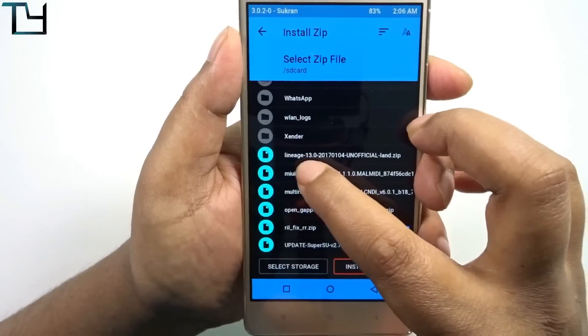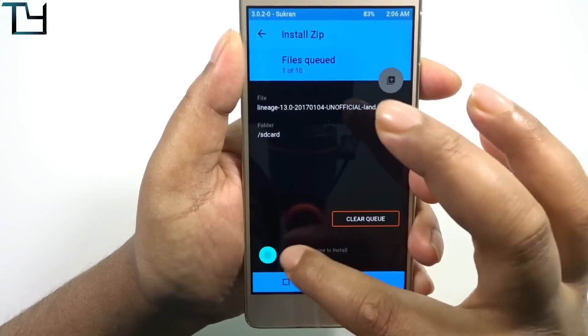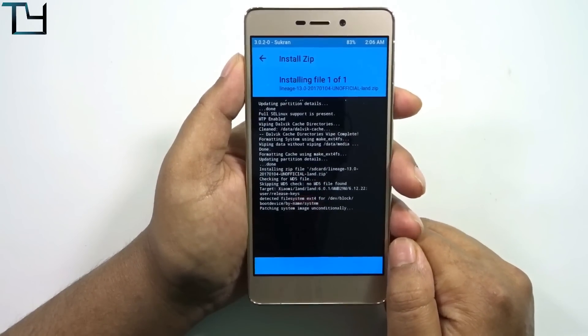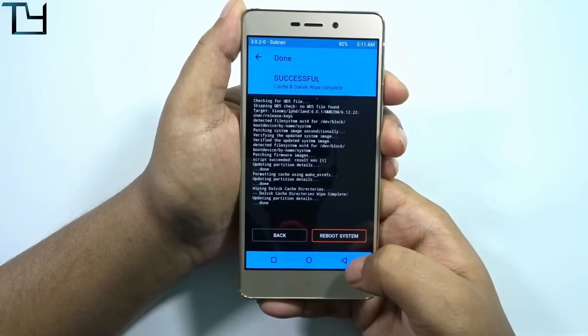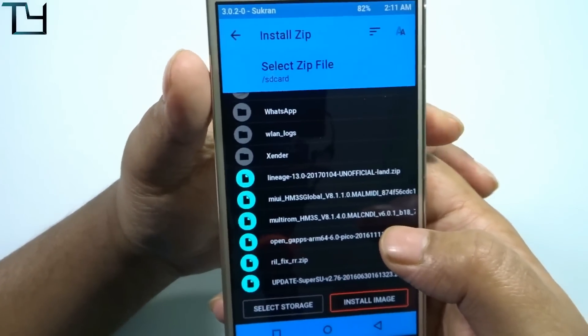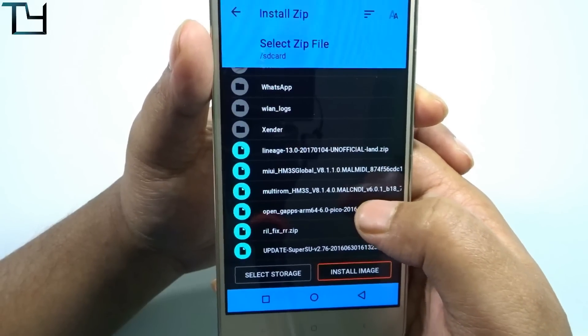Here is the LineageOS 13.0 4th January build — it's an unofficial build with no official support as of now. I will do that video when the official ROM comes. After installing the ROM, we have to wipe the cache and Dalvik, and then flash the GApps. Since it runs on Marshmallow, we have to install the ARM64 6.0 series.